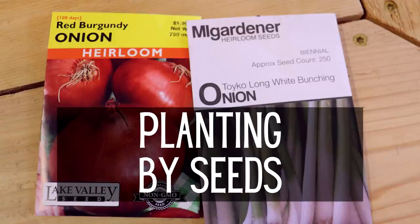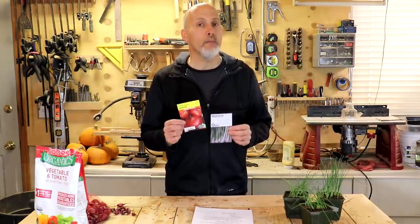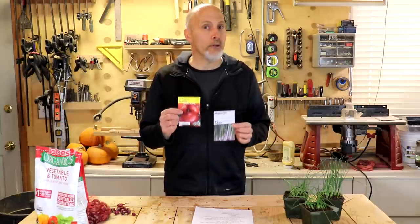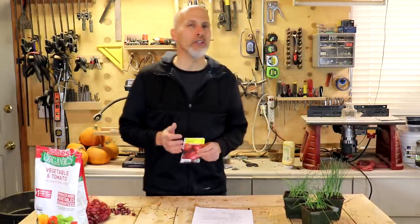Now let's talk about the three different methods for planting your onions. Method number one is planting from seeds — here are a couple of different packages of seeds. There are some real advantages to growing from seeds, number one being variety. There are hundreds of varieties of onions out there, but I really don't recommend growing from seed because onions take a long time to grow.